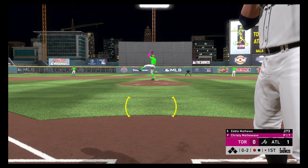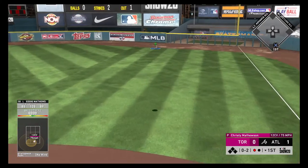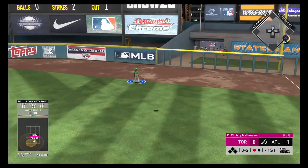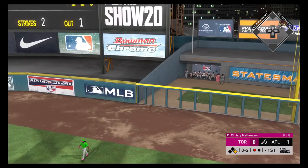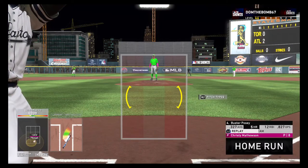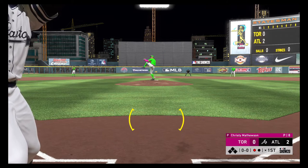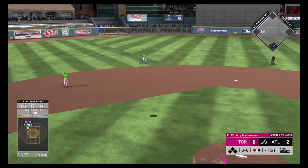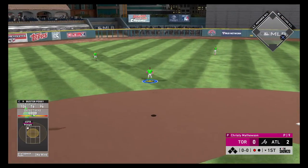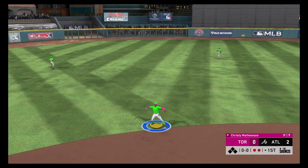Wind up and the 0-2 pitch — there's a swing and a drive, hit well out to right field. The right fielder looking up at the track, the wall — unbelievable, a home run! I don't believe what I just saw. He popped him up, ranging into the outfield, tracks it down and makes the play to record the second out.